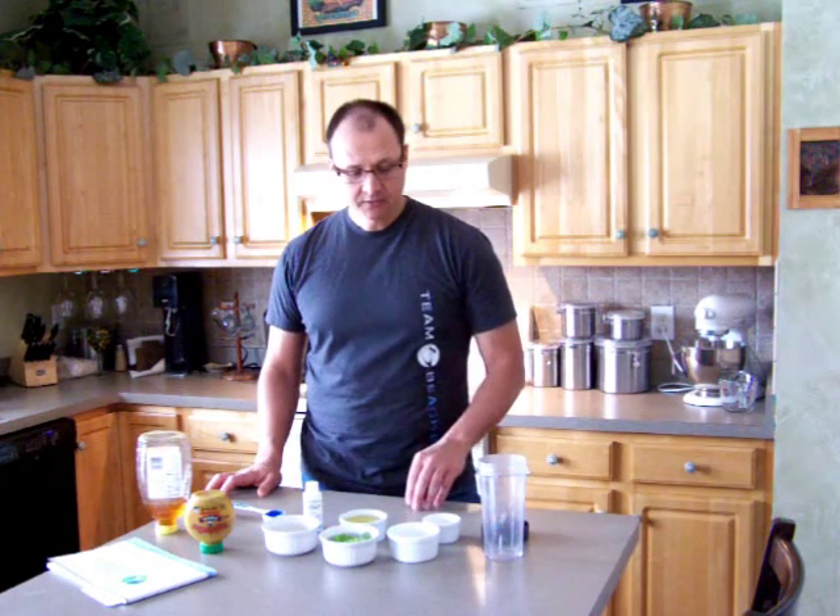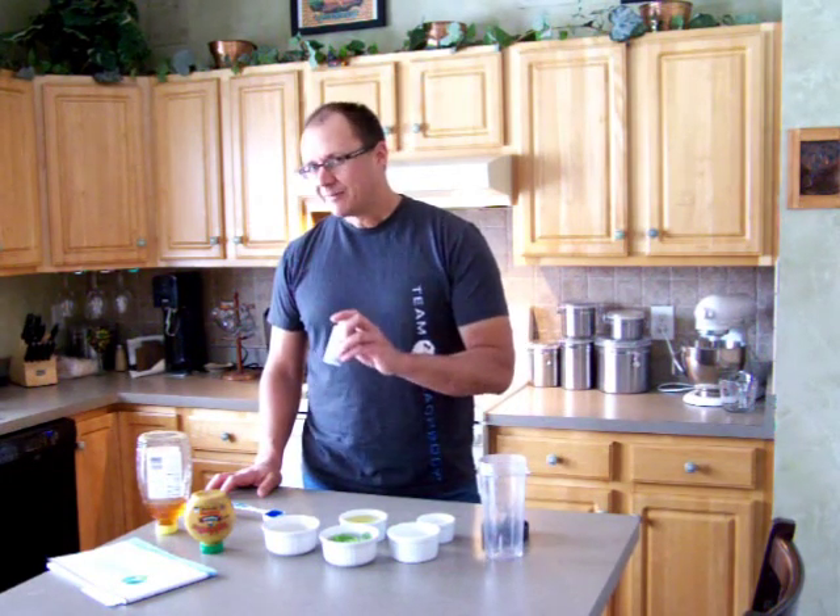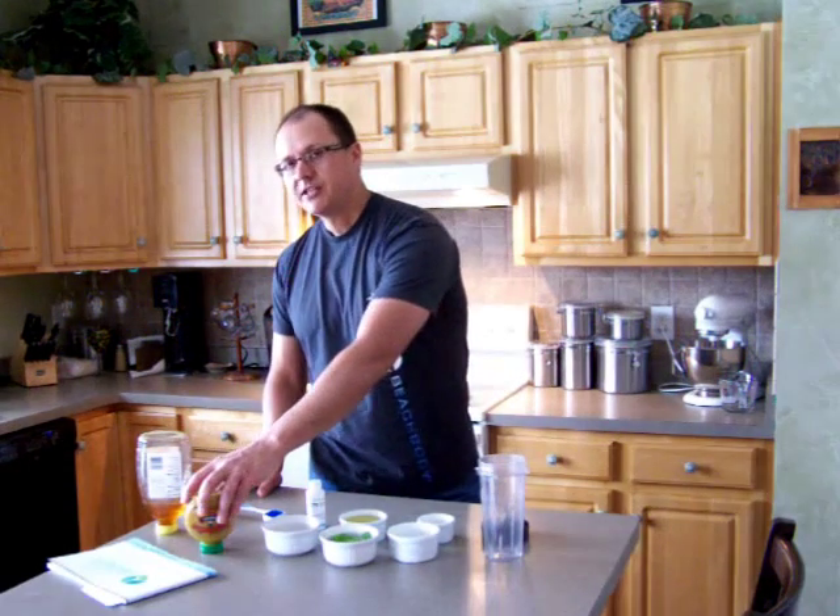You'll also need a half a cup of olive oil, a teaspoon to tablespoon of lemon juice, some Himalayan pink salt, Dijon mustard, and honey.